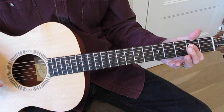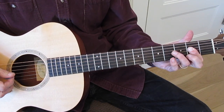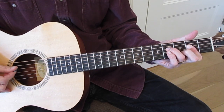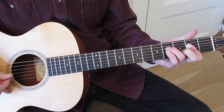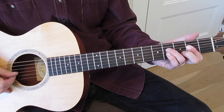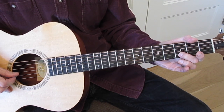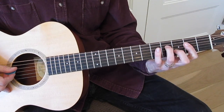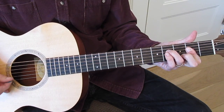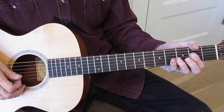Starting with barring your A shape of the A chord there at the second fret, you're going to make the Keith Richards move to the four chord, which would be a D in the key of A. You're going to put down your middle finger on the third fret, second string, and your ring finger on the fourth fret, fourth string. That is the Keith Richards move.